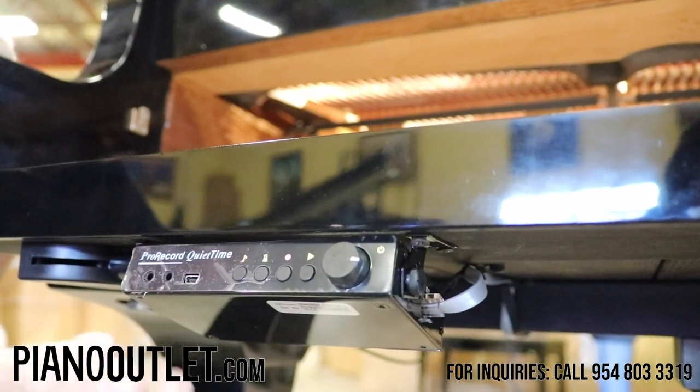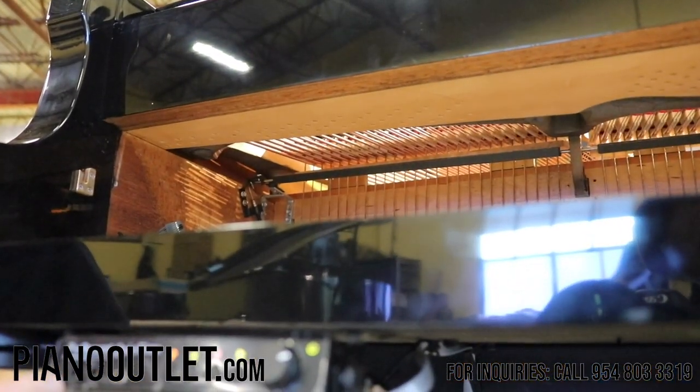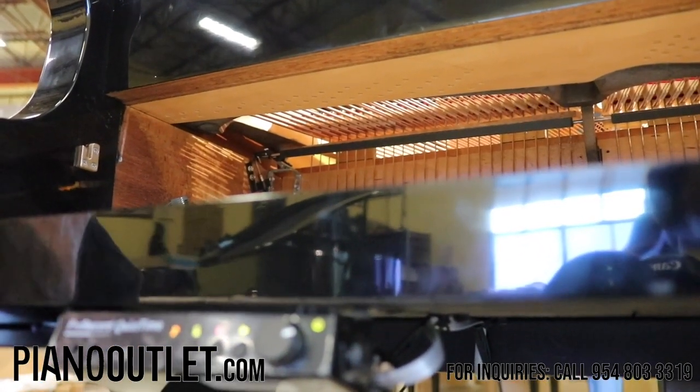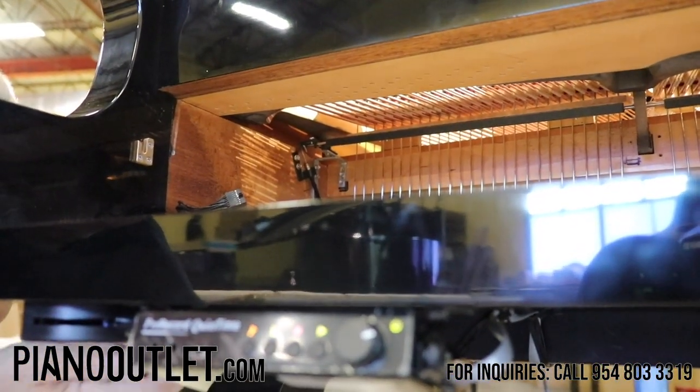You plug your headphones into this plug here, adjust your volume control, and when it's in the silent mode you'll hear the onboard computer with the sounds inside this little box coming through your headphones. It's a really nice way to practice and not disturb anyone.